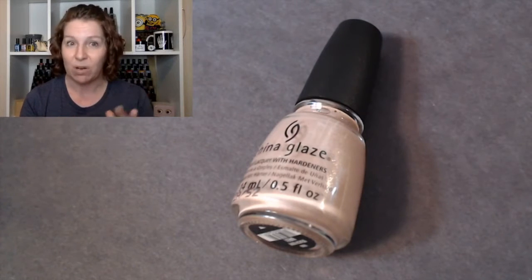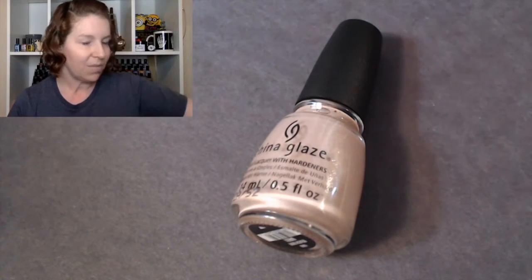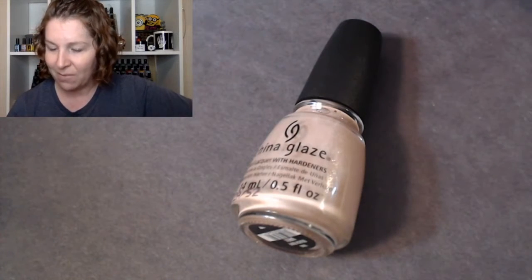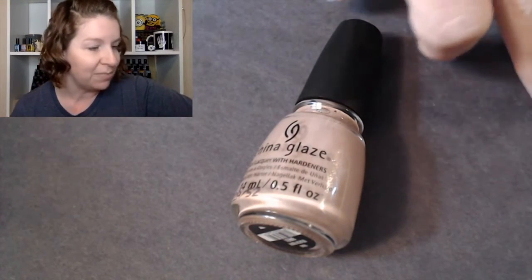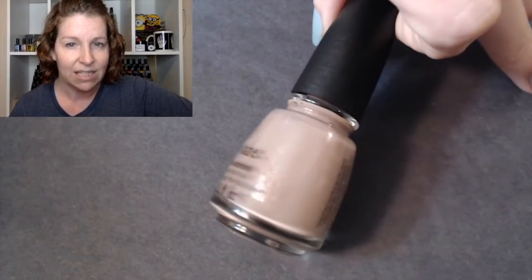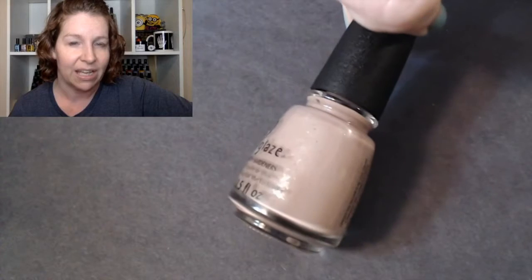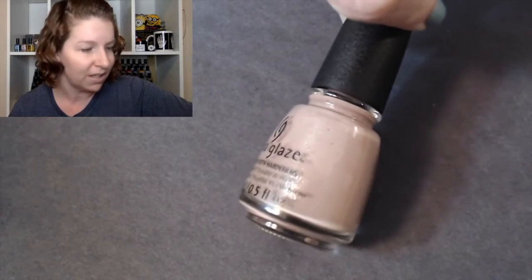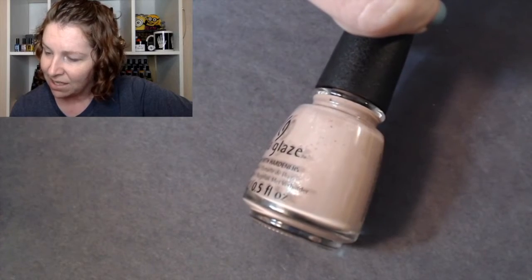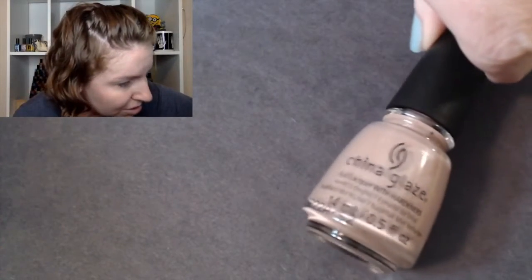I myself love nudes and browns, and these are all like neutral nude colors with something more, so I love that. First we have Beach Buff — I do have them out of order — which I would call like a nude kind of taupe color. Beach Buff has a silver shimmer in it.